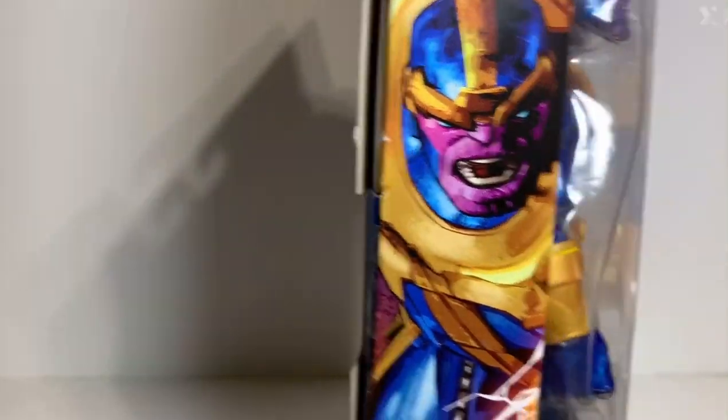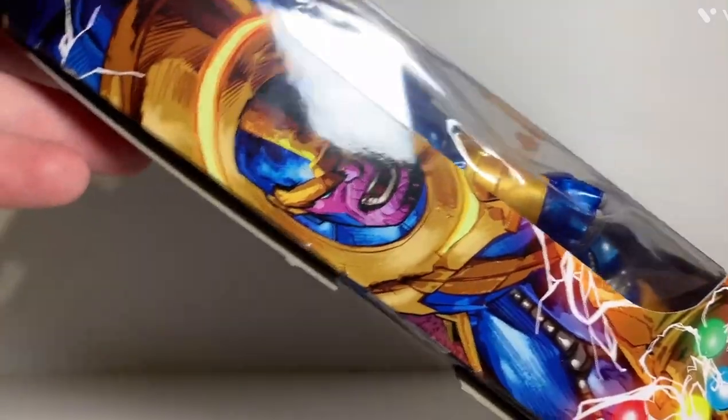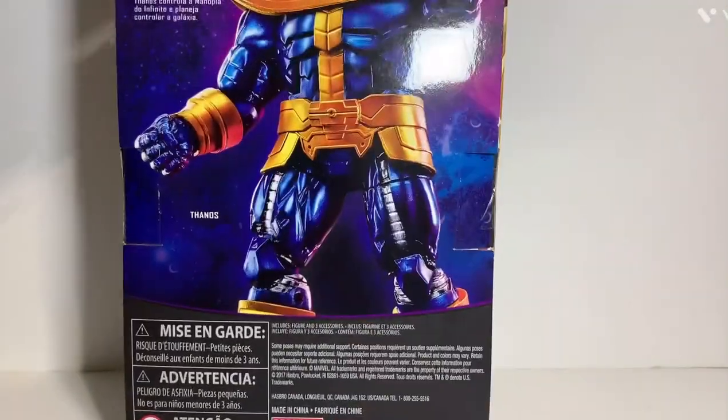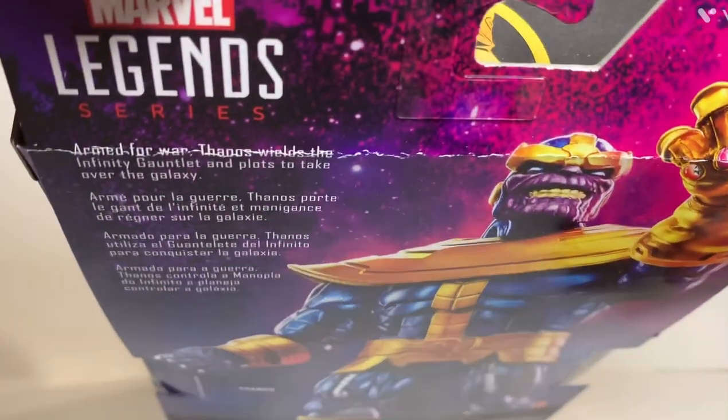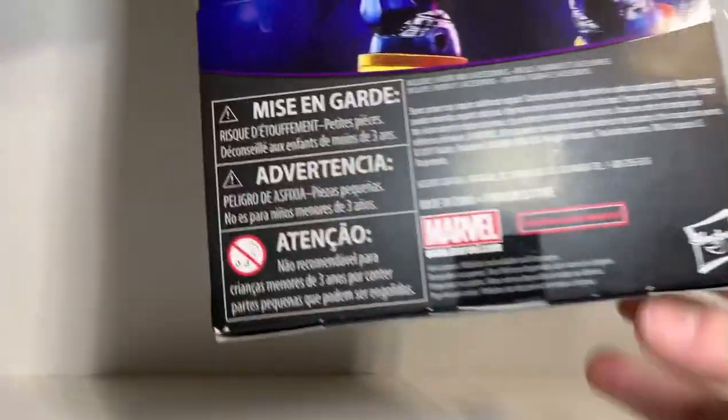Now this was originally a build-a-figure, by the way, which I do have two legs of the original one. They didn't complete the original. There's a portrait of Thanos on the side with the infinity gauntlet, same thing on the other side, and on the back you've got a portrait of Thanos and the Legends series branding at the bottom.